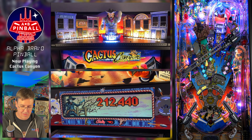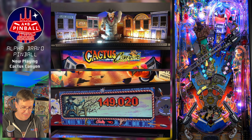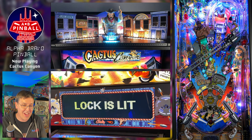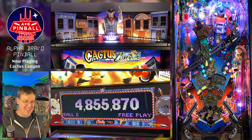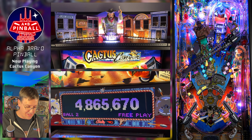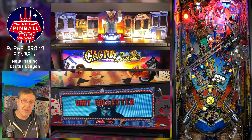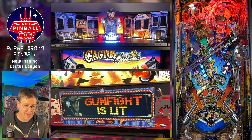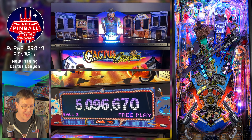Now I have a bad guy up at the rightmost drop target. Those quick draws when the stand-ups pop up — you definitely want to get those. You need four of them to light Showdown, which is one of the things you need to do to get to the wizard mode.